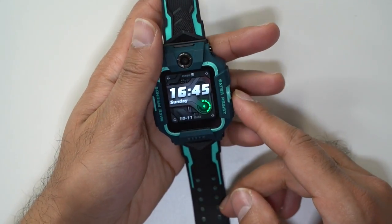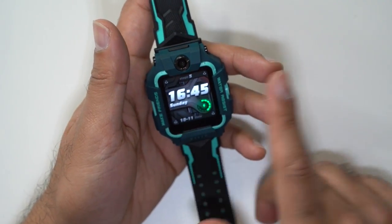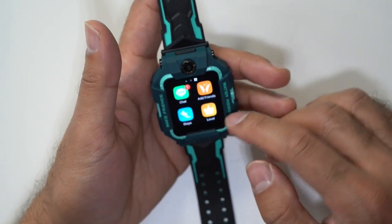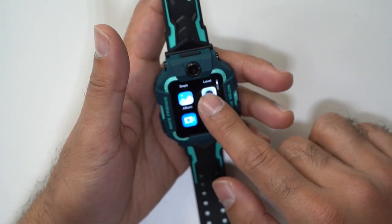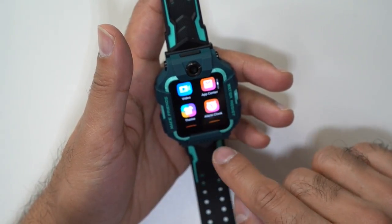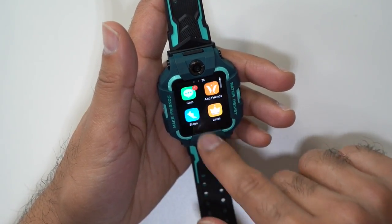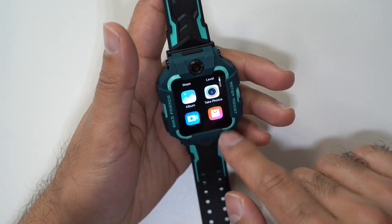Let's quickly scroll through some of the apps on the watch itself. You can change the watch face — there are options in the app for that. You have your step counts at the top. If you scroll to the right, you have a full list of your downloaded apps. So you've got steps, your photo album for pictures you've taken, your camera for photos and videos, the app center, themes, alarm clocks, messages, and plenty of other options to get up and running. I'll also showcase some examples of photos and videos I've taken using this.